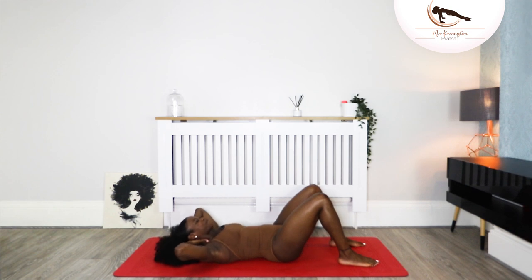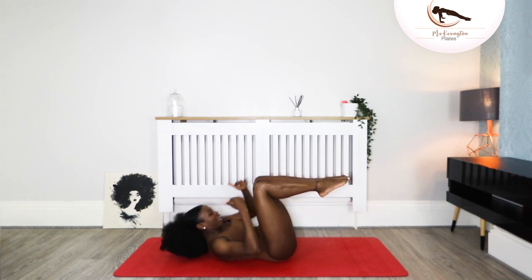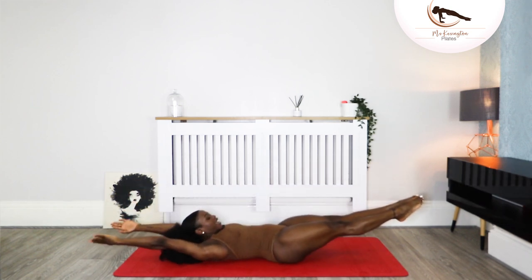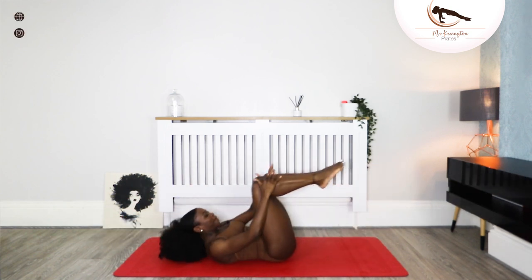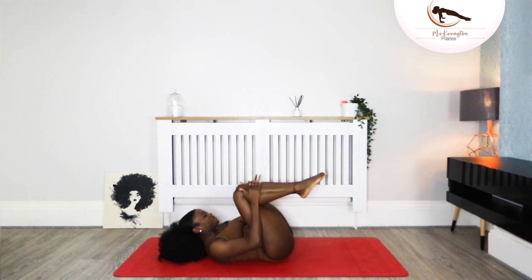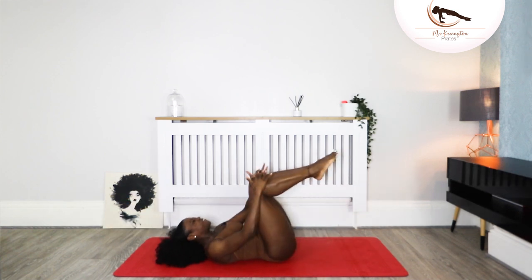Take it down — head and chest is down. Float the right leg to tabletop, float the left leg to tabletop. Lift your head and chest — both hands go onto both knees. Inhale, reach the legs, hands go overhead, exhale bring it back. We've got six to do — reach and back, and reach and back. We're halfway — three more, reach and back, two more, reach and back, one more, reach and bring it back.